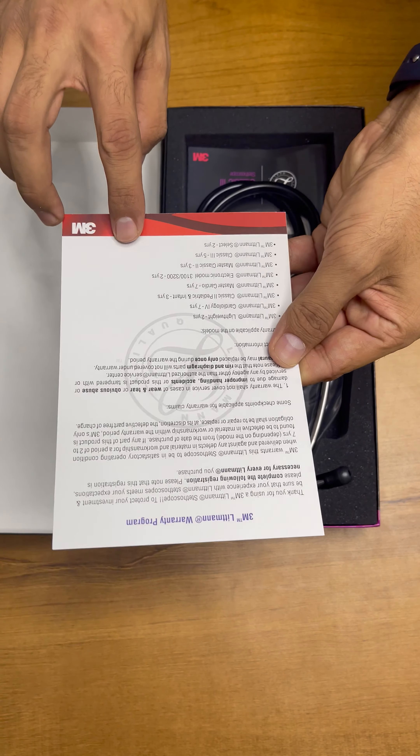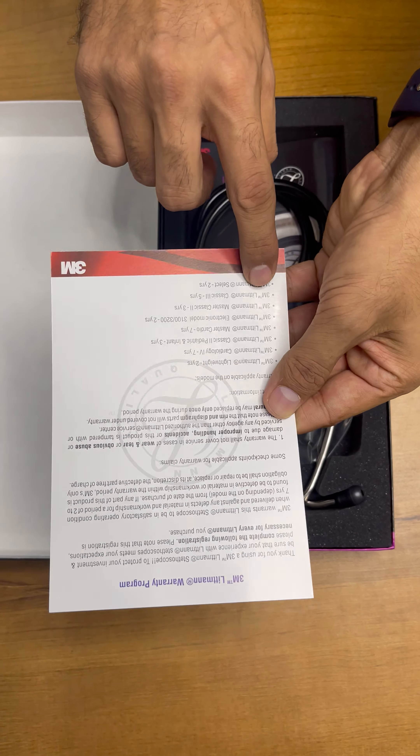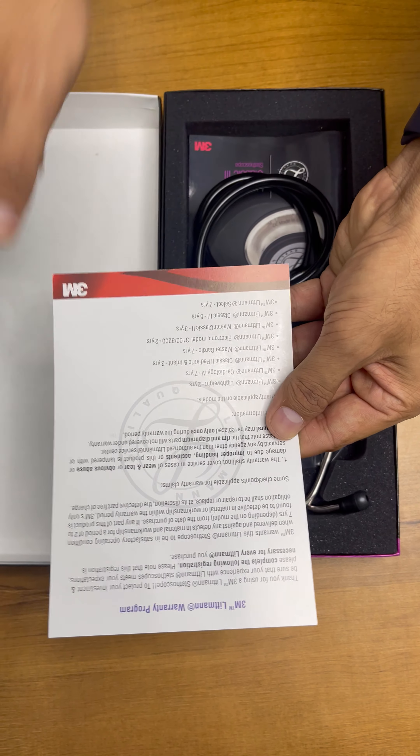The company has given a warranty card. This device has around a 5-year warranty — 3M Littmann Classic 3, 5 years warranty.